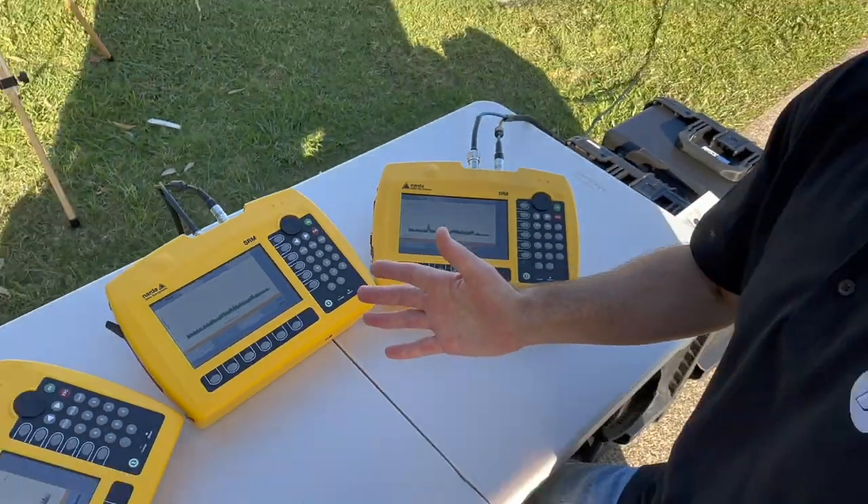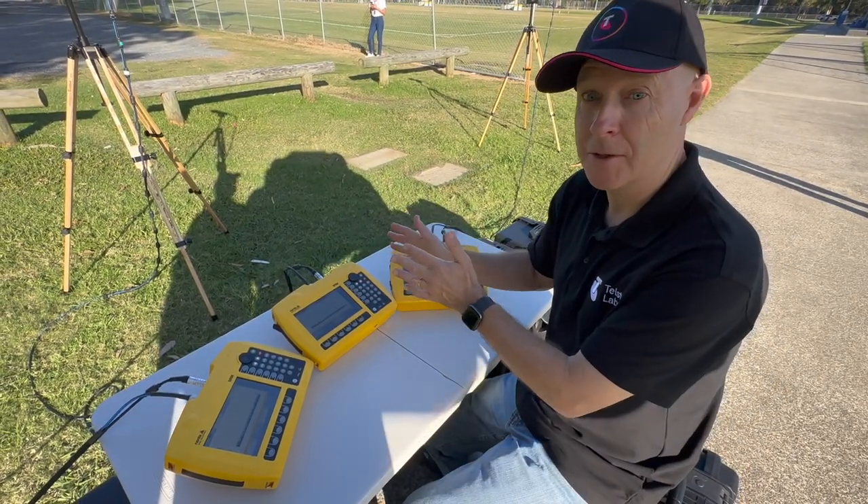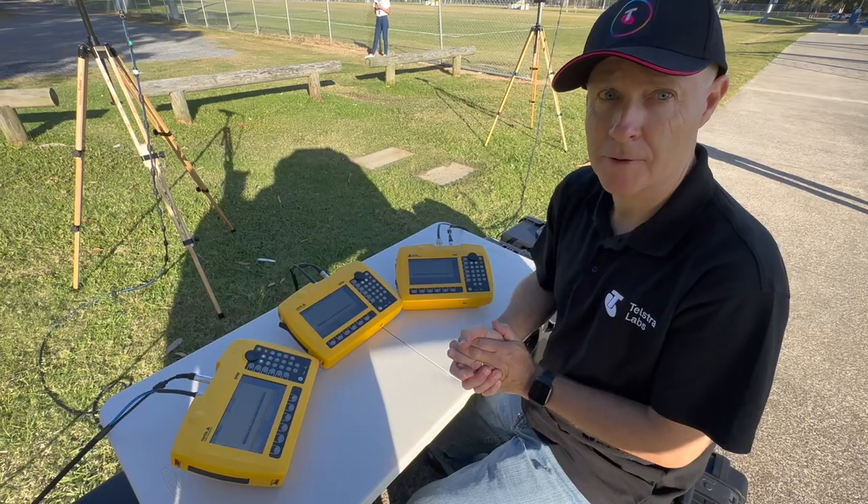So that's demonstrating the power of millimetre wave beamforming — being able to send a beam to an individual device, which gives you that great efficiency on 5G.